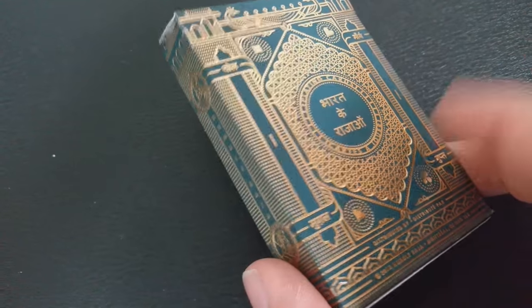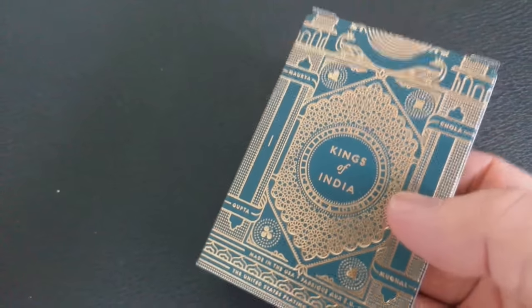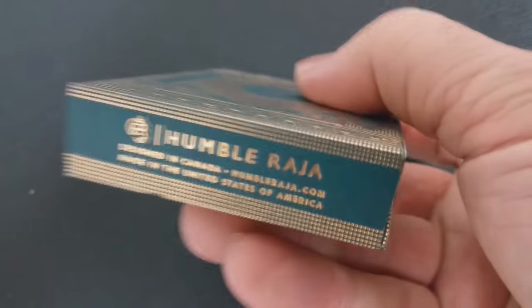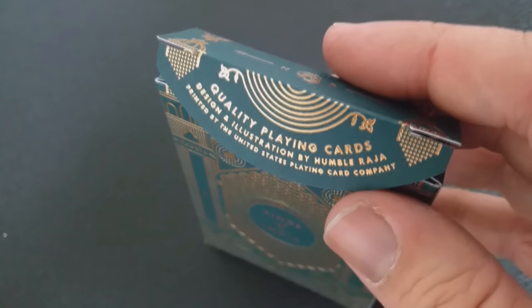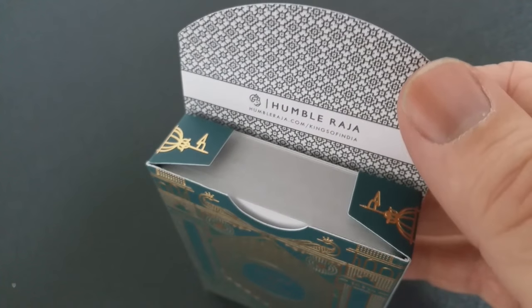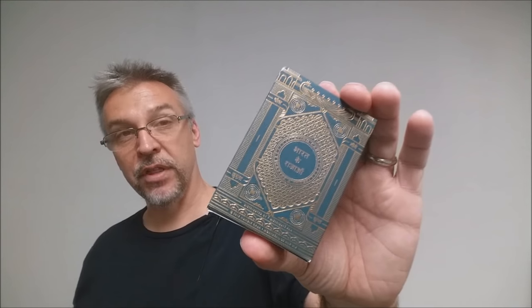The front of the tuck case says Kings of India, and it's kind of like a temple court with columns. If you flip it over onto the back side, it's the same — it says Kings of India, but in a different language. Both sides of the tuck case say Humble Raja, and on the bottom of the tuck case, it also says Humble Raja and has a little bit of detail about the deck. The top of the tuck flap has a simple design — it says quality playing cards designed and illustrated by Humble Raja, printed by the United States Playing Card Company. If you open it up, you'll see the tuck liner is printed as well, and inside it also says Humble Raja, Kings of India, and has the Humble Raja website. That is pretty much it for the tuck case.